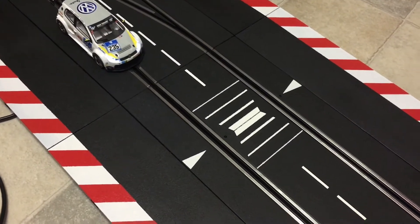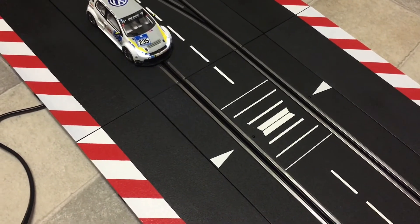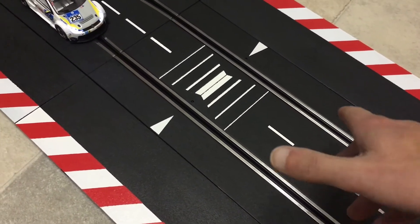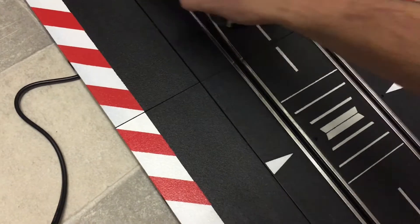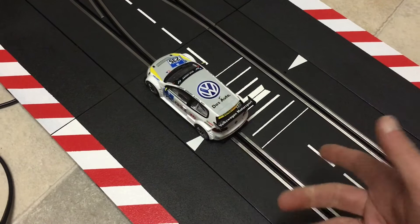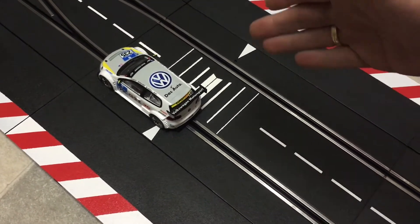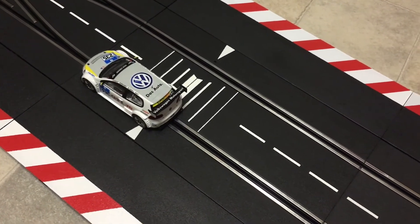So this concludes my video about the Carrera checklane. I hope it was useful for you. Be mindful that because of the sensors on the checklane, it only has one correct direction for placing it. If you turn the checklane around it obviously does not work, because then you would be crossing it the wrong way and it will not register your car movement. So be sure you have the sensors on the right side of the track so the checklane is placed correctly to make it work properly.